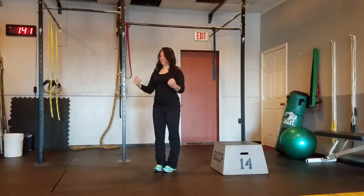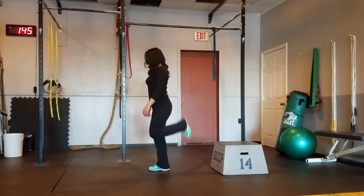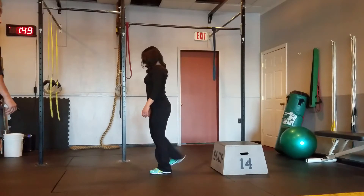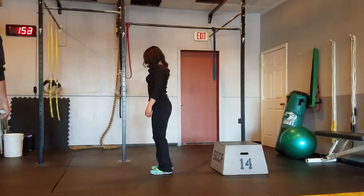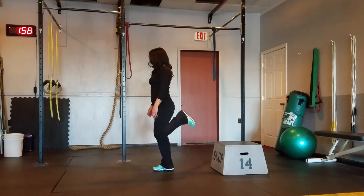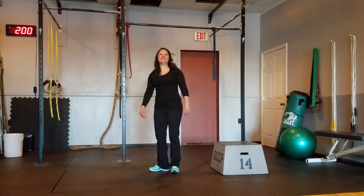Lastly we've got some butt kicks. Alternating legs, just kicking the butt. Feel the stretch in your quad. Really squeeze the whole leg and the butt as you kick it up. And set. Now rest one minute.